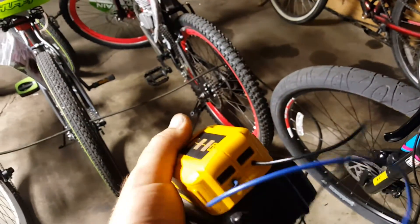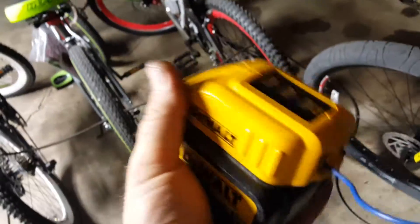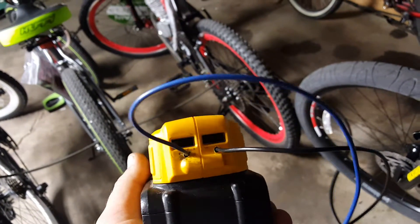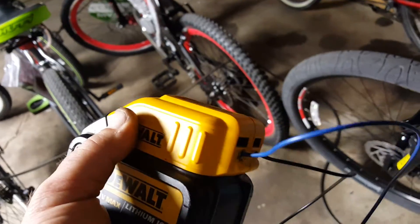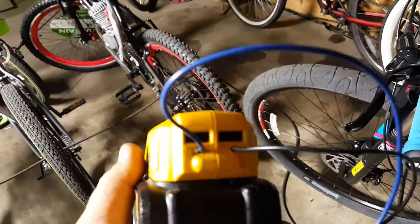Made these connections using my USB battery adapter for my DeWalt. Split that open and soldered the two wires to the positive and negative. So basically I'm running 20 volts to this light — it's super bright.